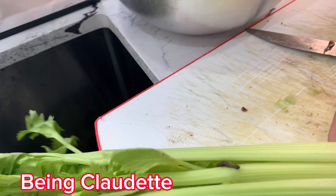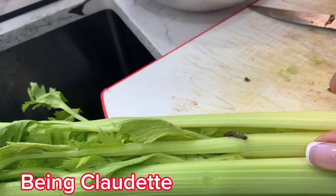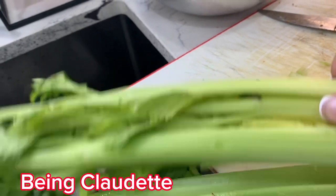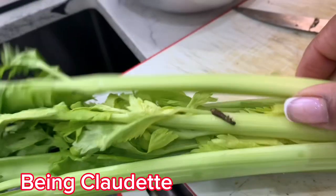Guys, this is what I was telling you about — wash your vegetables and fruits before consuming or cooking them, because this is what I'm talking about. That's a worm.